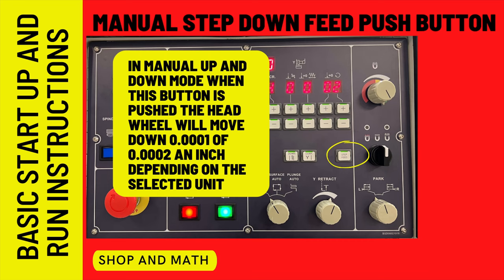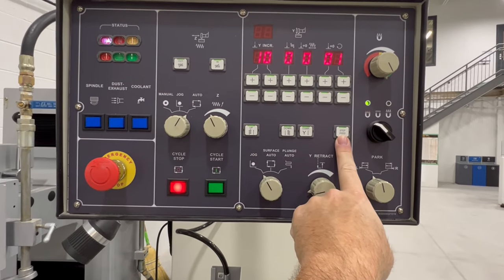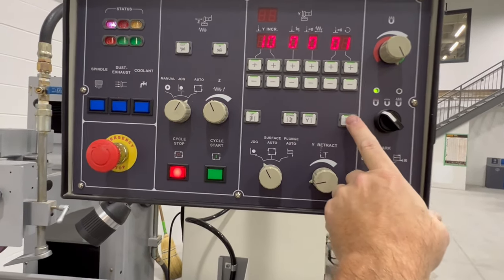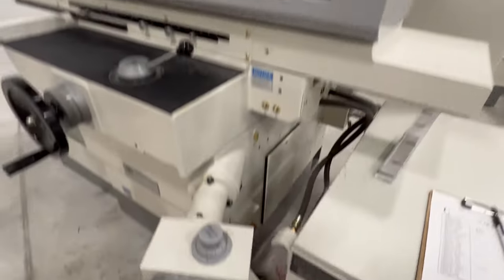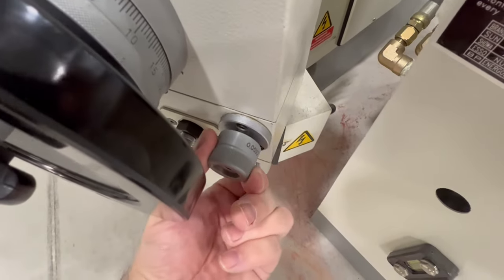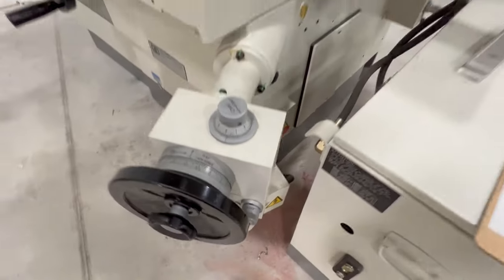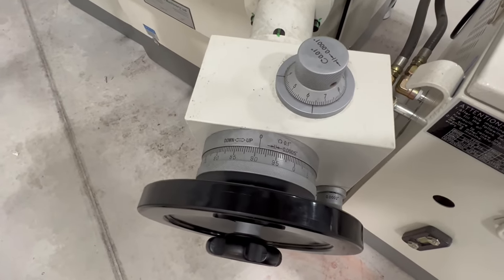Manual step down feed push button: every time you push this button, the head will drop in the Y axis one-tenth or two-tenths depending on the setting. With just the power on, you can use this step control, or even with all power on you can use it. By pressing this button, you hear a little bump or step. If the bump setting is at one-tenth, pull it out and it becomes two-tenths. So every press of the button moves the head down by the selected increment.